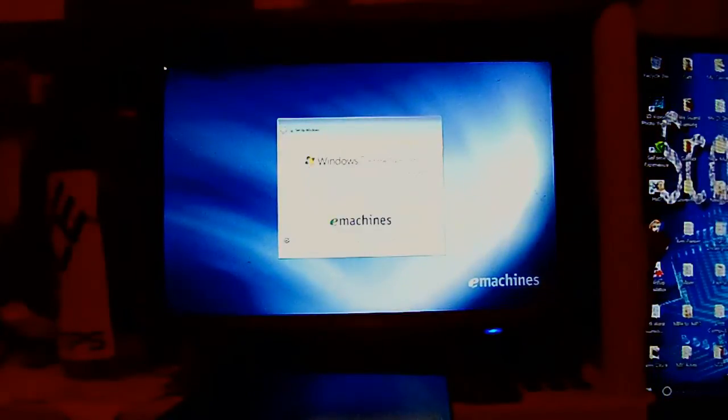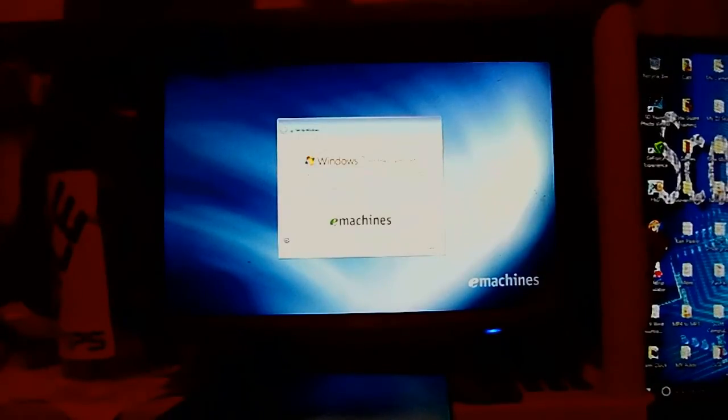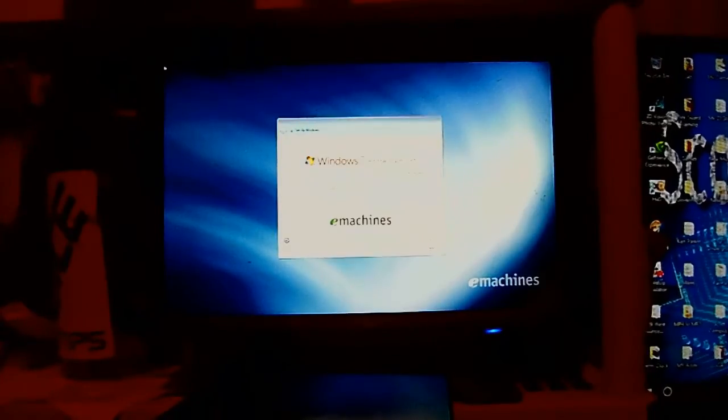Okay. Type in your username, whatever you choose. I'm going to call this one for the owner — this is for a customer. Oh, there it goes.